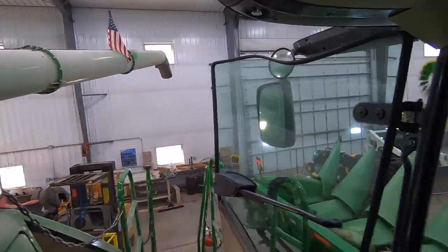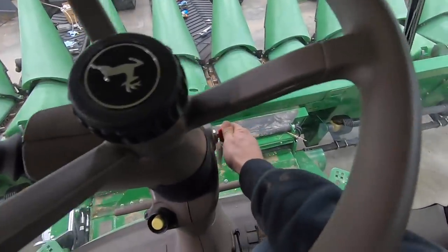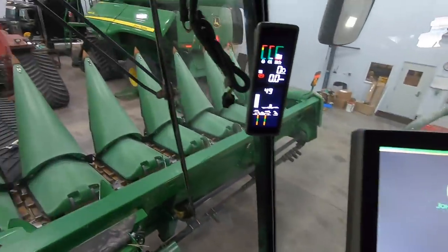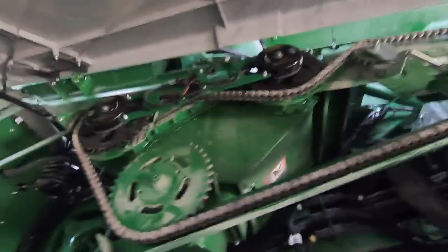I've got everything installed. Now it's time to test fire it — I might need to go outside, but I'm going to try the key just to hear if they're clicking or not. This thing's smarter than the 70 series; it won't engage when it's off apparently. But that little light should light up there. And it does not... there it is. All installed, wired up right here.